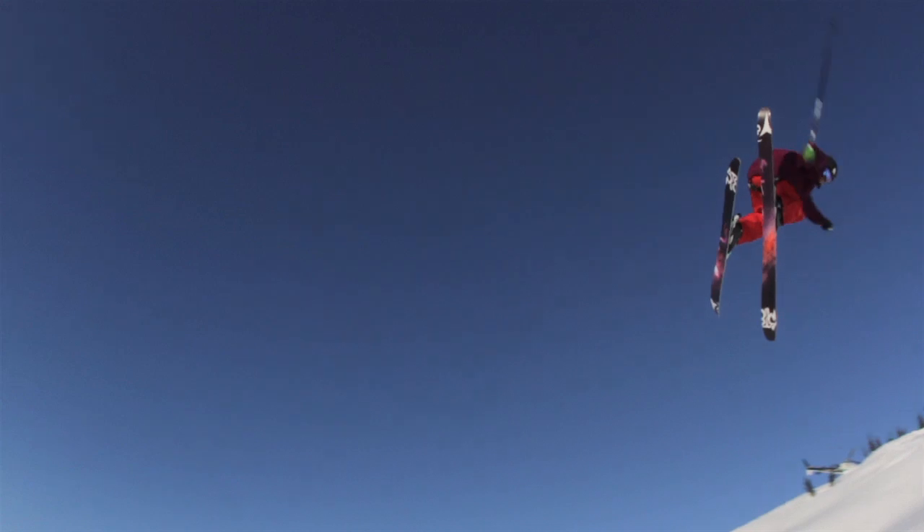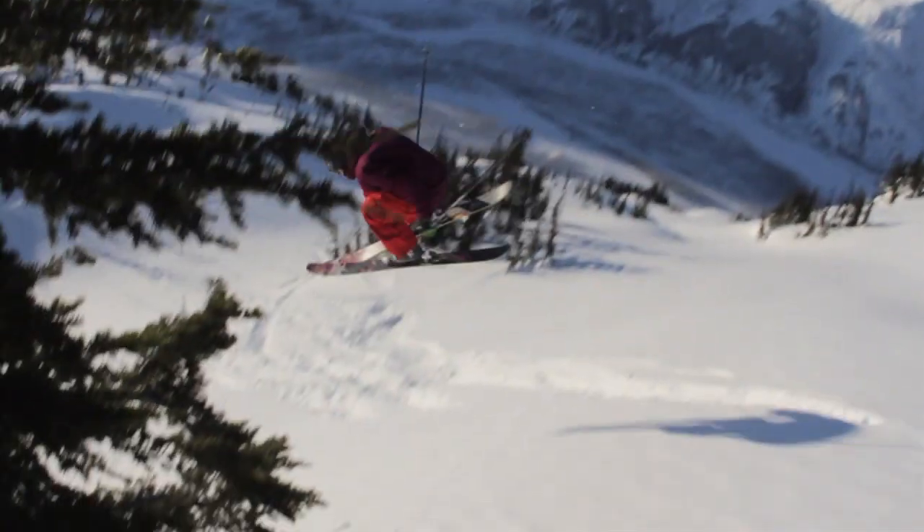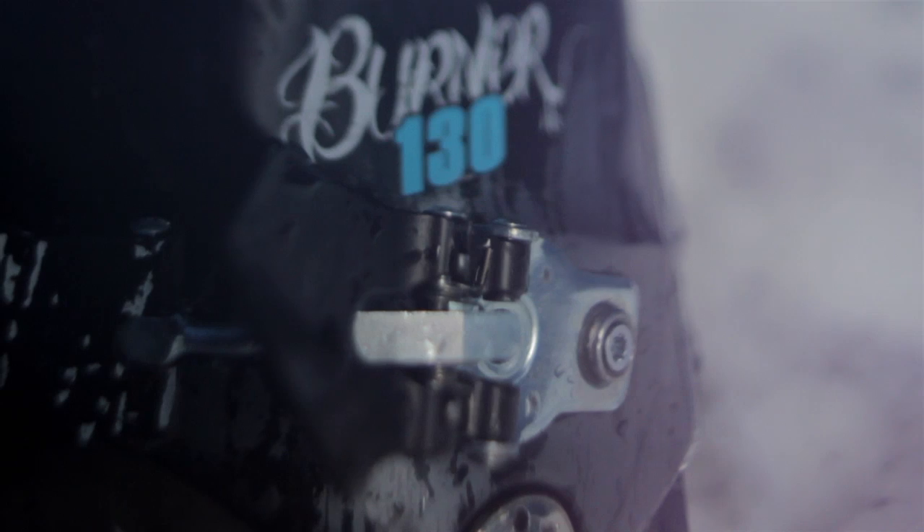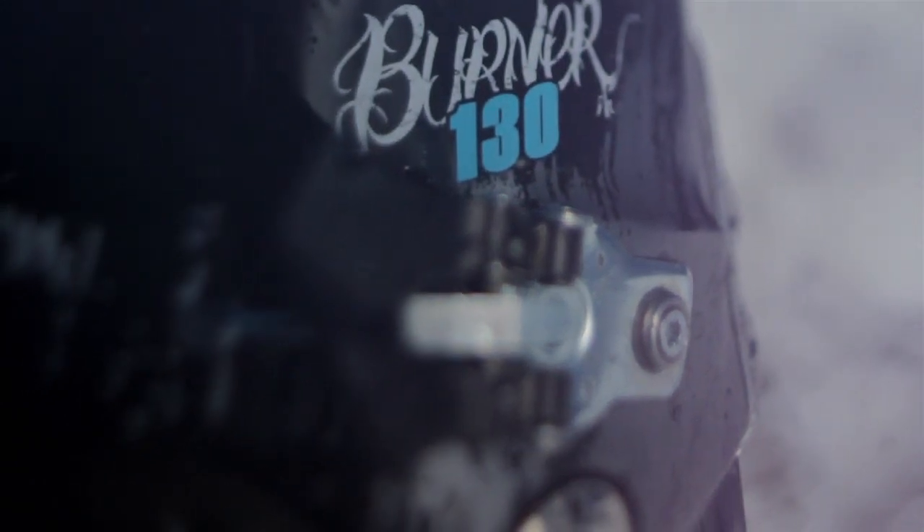The boot is the critical link between your body and your skis, so having a boot that fits well and a boot that feels good is really important. The Burner 130 is that boot for me.